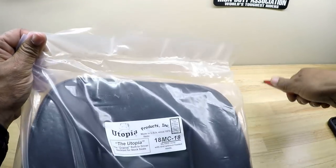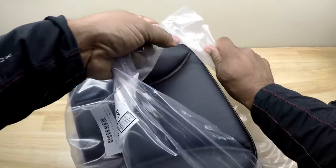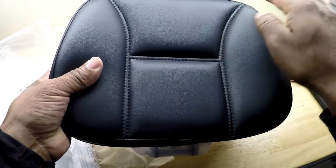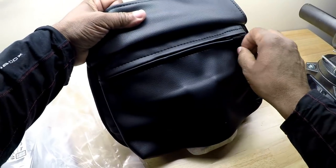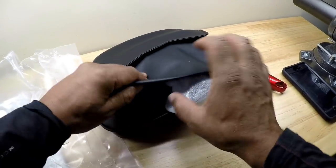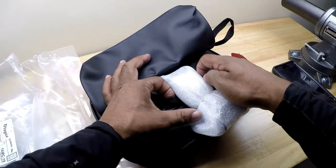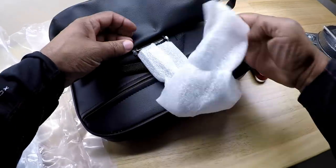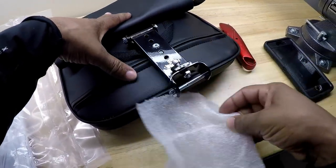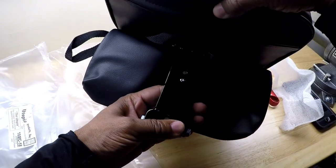I want to open it up and look at the contents. It's got a handy pouch on the rear. I picked this up off of wingstuff.com if any of you guys are interested in purchasing this particular backrest.